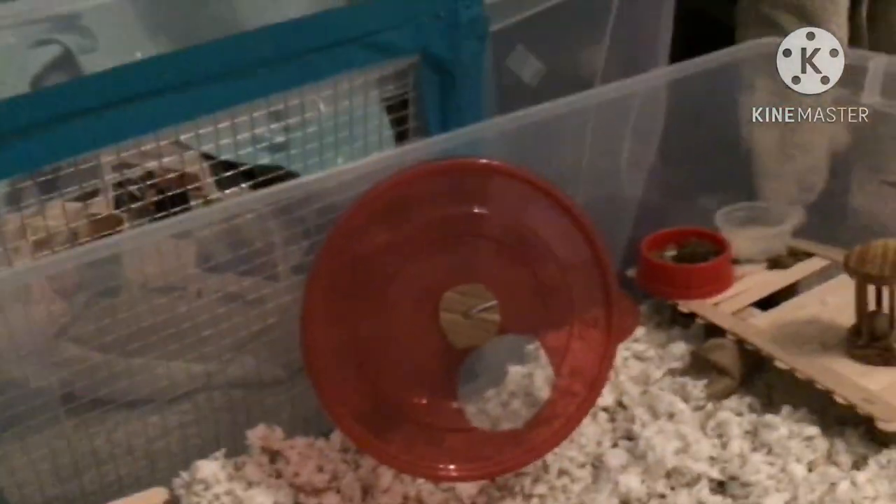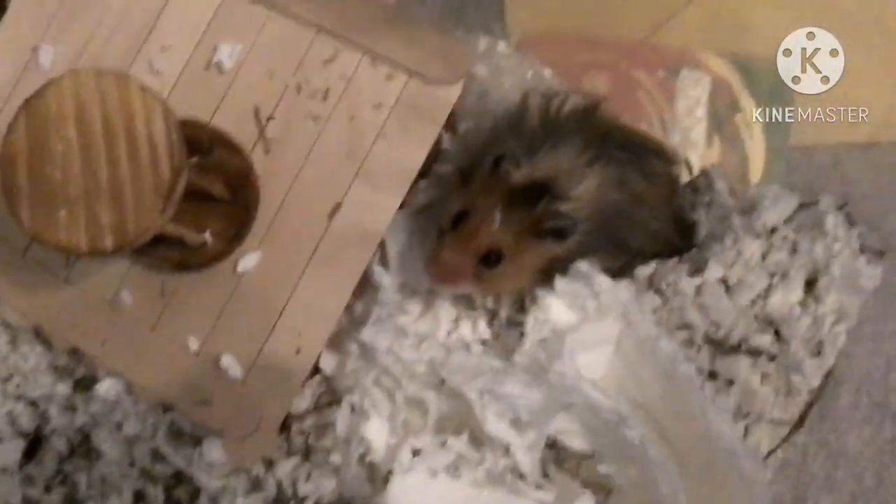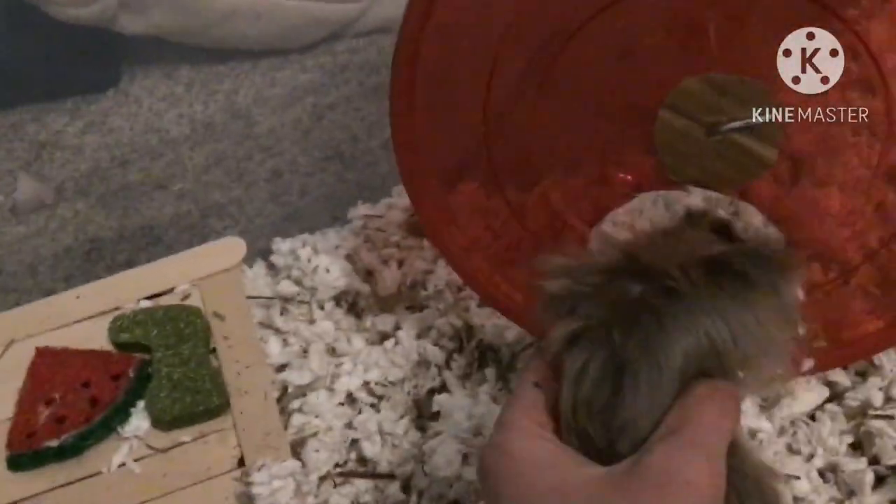Ta-da! I thought for a second it was going to be too tall for the cage and I was scared. Since this little cutie pie is awake, we are going to see how he likes his new wheel.